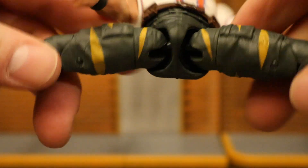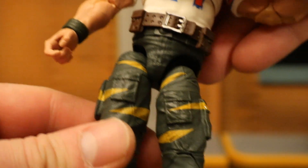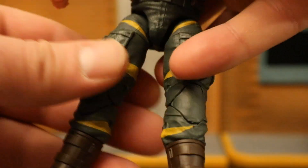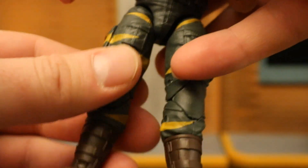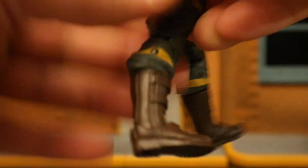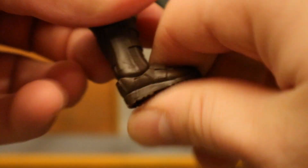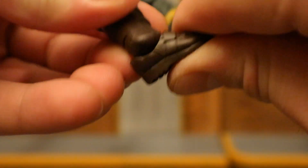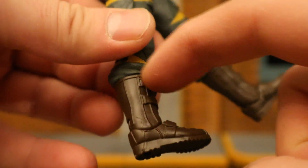For his legs, he can do almost full splits. He's got ball joints with drop-down hips — they look bad extended but push right back in. Forward that far, back not much. He's got thigh cut, double jointed knees, boot cut, and ankles that go back and forward — mine's a little bit stuck but there it goes. He also has tilt rock, and the rotation is up at the top.